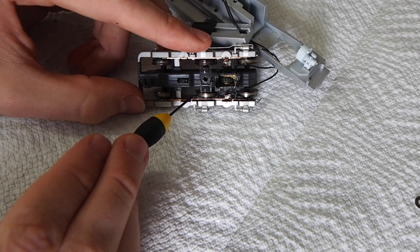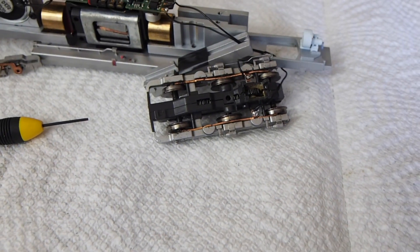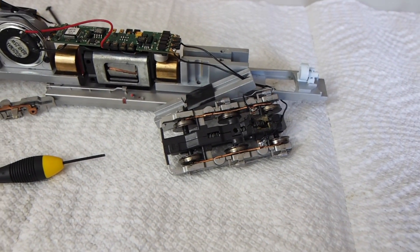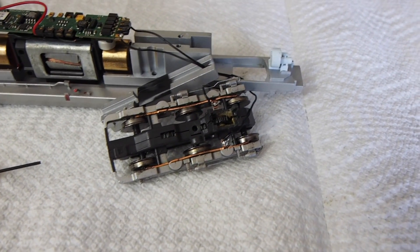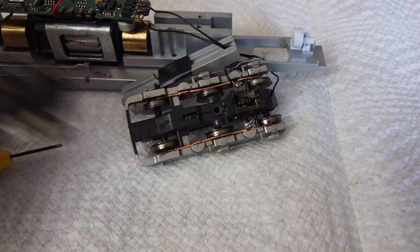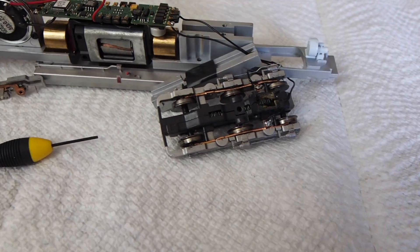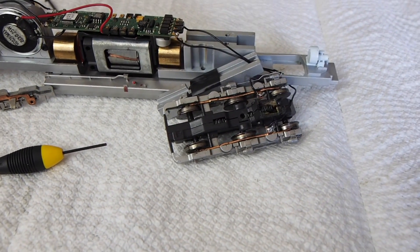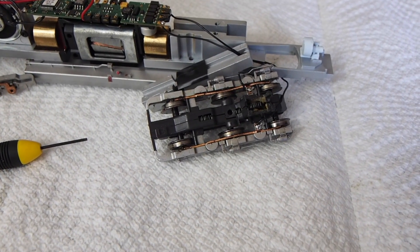Looking from above, there's just a little warp in it, and what that's going to do is put a little more pressure on the axle points and the wheel face, which will improve electrical conductivity. You don't want to put too much curve in it because that's going to put a lot of pressure on those wheel sets. There's actually quite a bit of play in these wheels and we don't want the truck to become too rigid, because then the locomotive will have a tendency to derail.